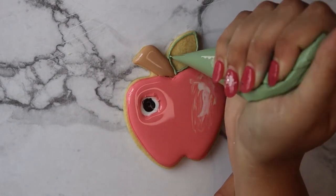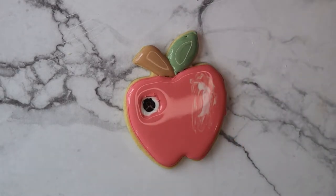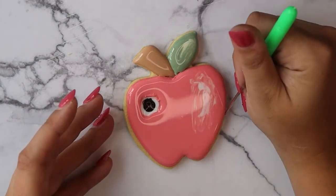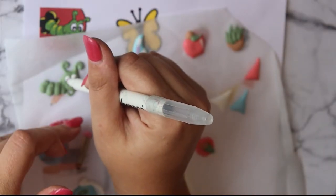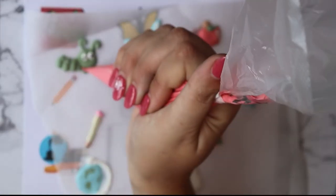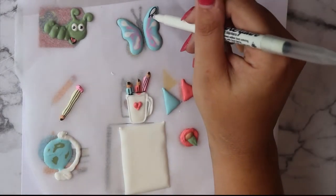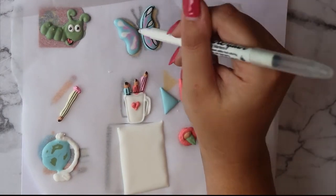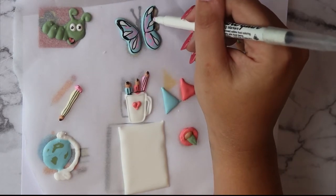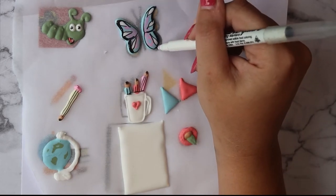I used flood consistency green - outlined with toothpaste consistency and then filled in with flood - and did a bit more wet-on-wet technique with yellow. For the worm's eyes I just drew a little face and added a tongue with red, just like it was on Canva, and I thought it was really cute. I also drew some wings on the butterfly, outlined the different decorative elements, and colored along the edges of the wings to get that butterfly wing look.